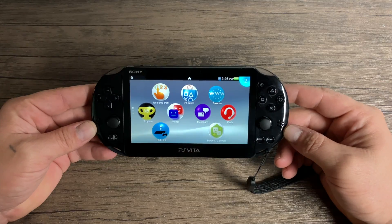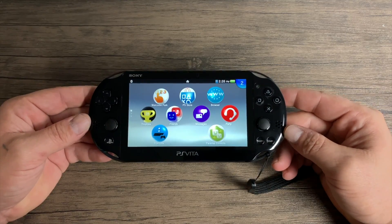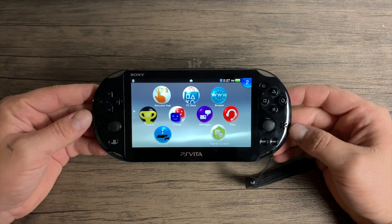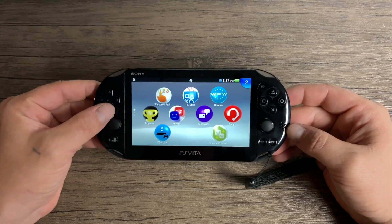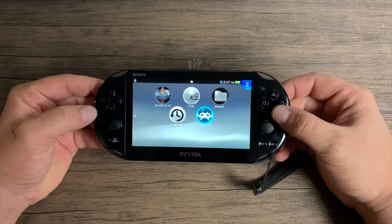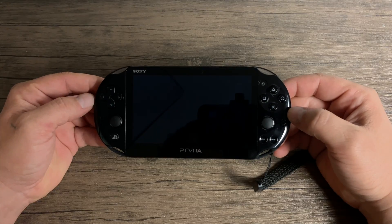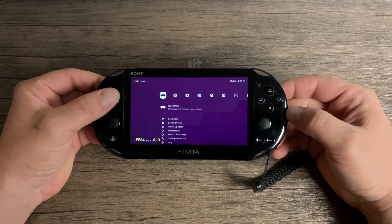I do have more videos coming up on the Vita. If you're interested in hacking this thing and want tutorials, let me know in the comments below. Otherwise check out TechJames — he does some really awesome Vita tutorials and I'll leave a link in the description. I'll also be working on getting bezels up and running inside of RetroArch on this device. I really appreciate you watching — if there's anything else you want to see running on the Vita, let me know in the comments. Hit that like button and maybe subscribe to the channel. Thanks for watching!